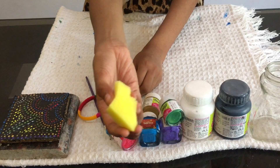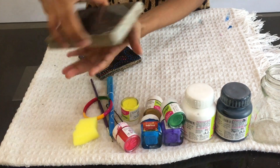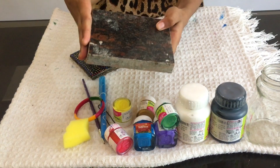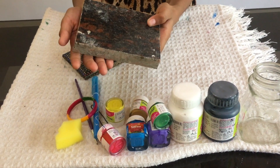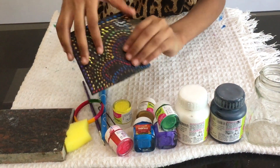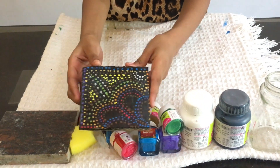Now I will use the base. You can use plywood or tile, or you can put it on the ground. I used to use cardboard.